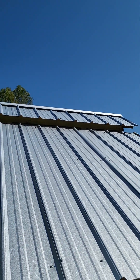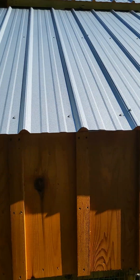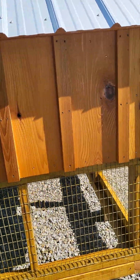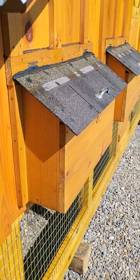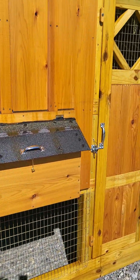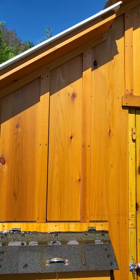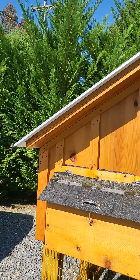The legal limit to haul down the highway is 102 inches, so we're just under that. It's beautiful — all pressure-treated framing. This one here has the Western Red Cedar, or Western Inland Cedar on it, and again the Cabot Natural Stain.